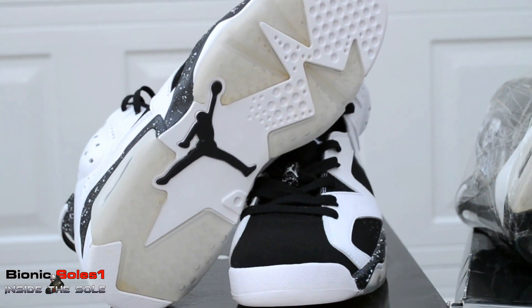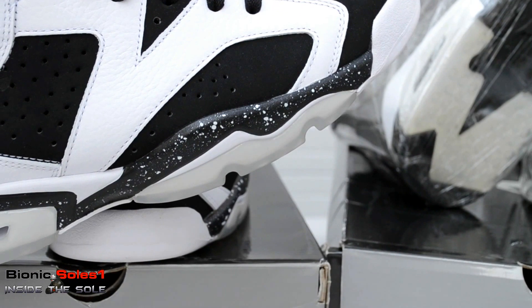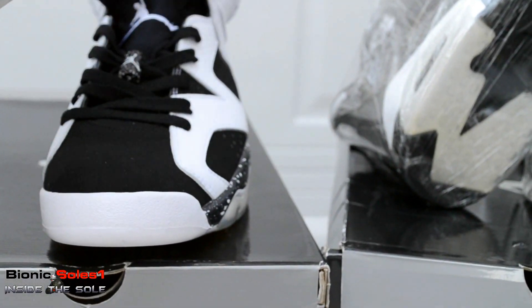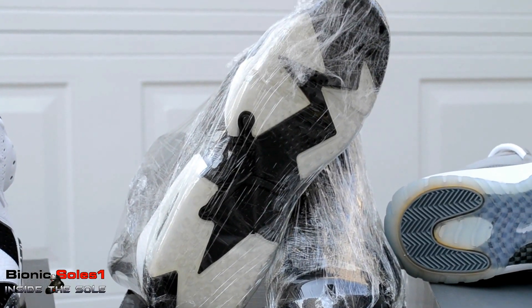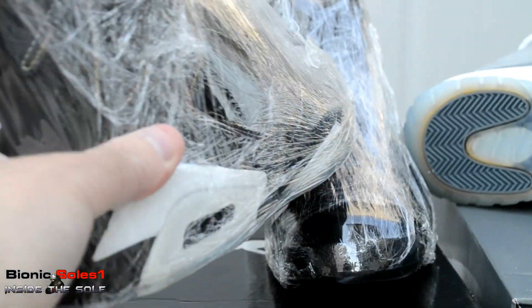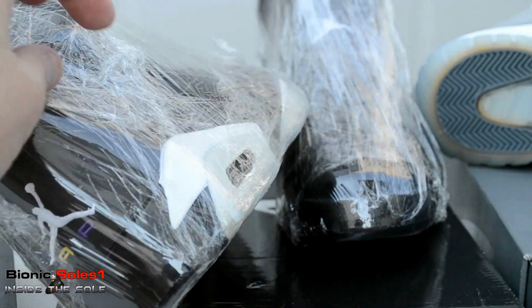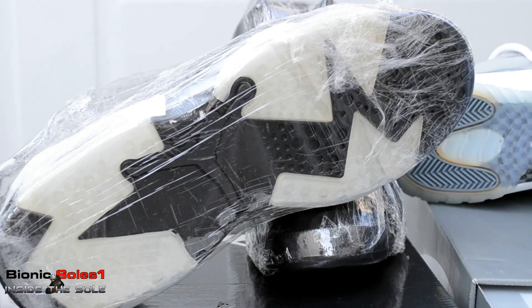Then you have the Oreo 6s, which have been wrapped from day one when I got them. They still look pretty icy — the sides and the air unit still look pretty icy, and this is a pretty older pair. Same thing for the Lakers — they look pretty good, still wrapped as you can see. They've been wrapped entirely with holes for them to breathe, and they've held up really, really icy.